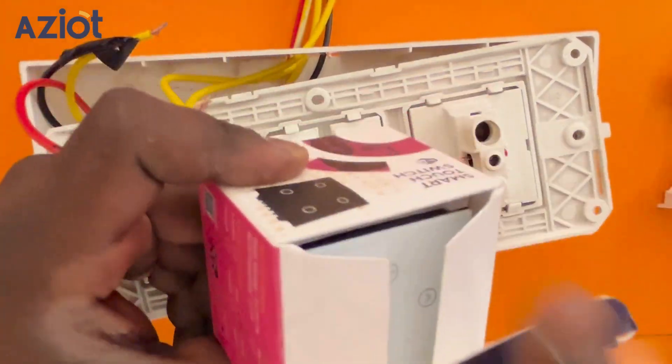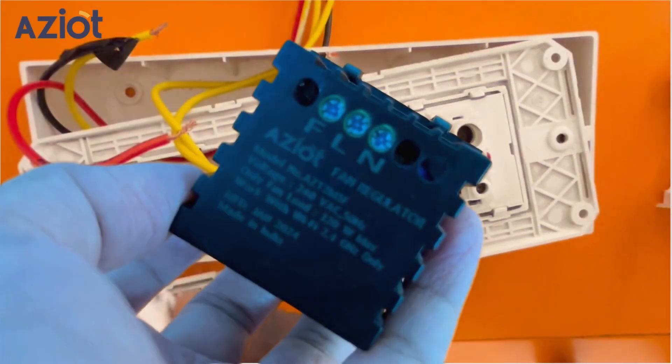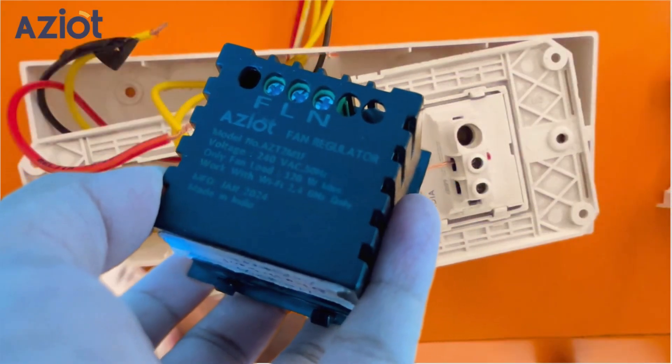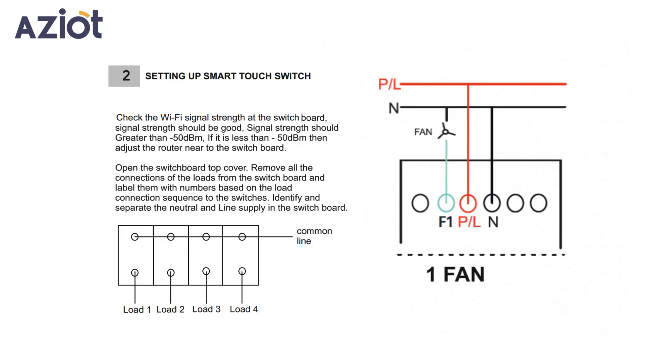Unbox your fan touch switch. You can see the connecting terminals at the back. There are three terminals: Neutral, marked as N; Live, marked as L; and Fan, marked as F. Check the provided connection diagram.